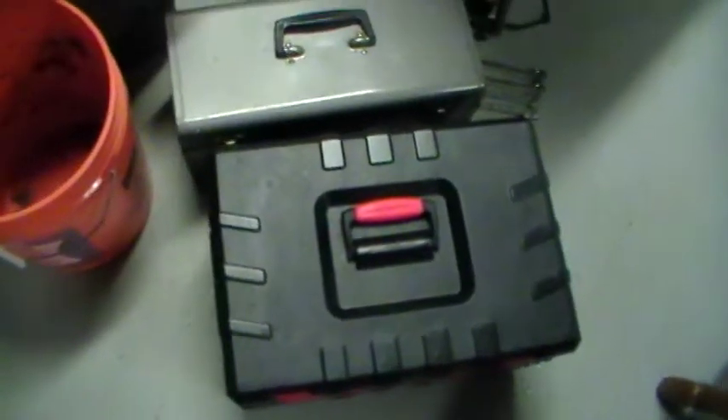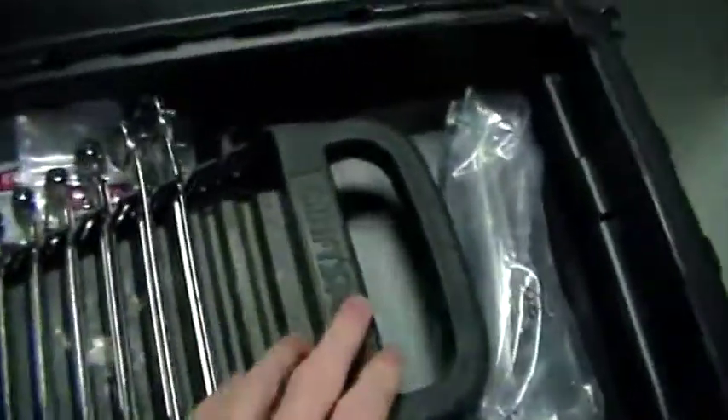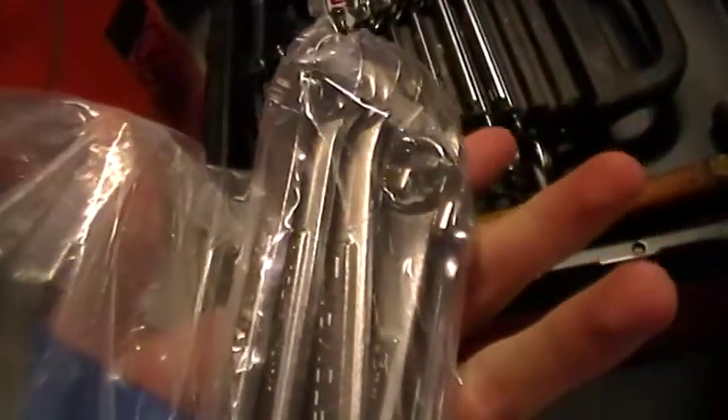Hey YouTube. I got this Craftsman 255-piece toolset. It didn't come with this, but all these wrenches are from that. I don't think it has a complete metric set — could be wrong.